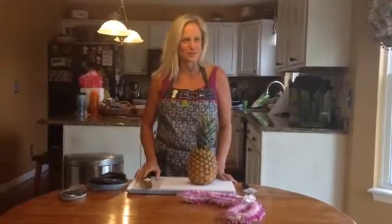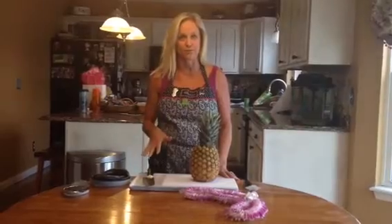Hey, it's Keri, your Pampered Chef consultant from Hawaii. I'm going to share with you some of my favorite tools and tips for cutting a fresh pineapple.